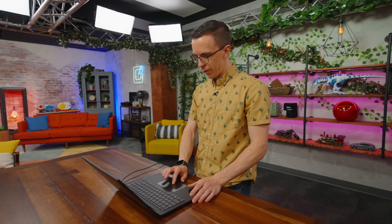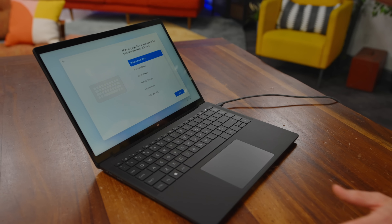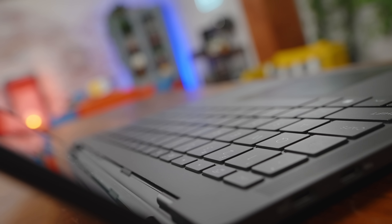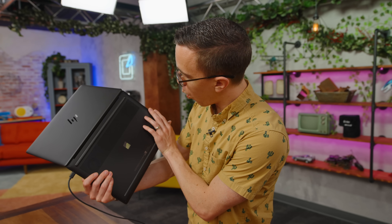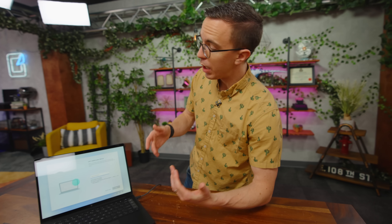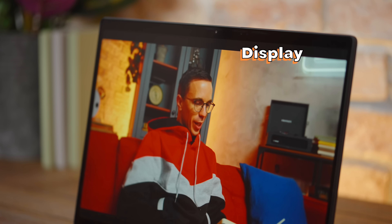That touchpad surface feels terrific — it's super smooth. And it's a touch screen! Battery life was one of their main focuses when designing this laptop. According to HP, this is the best battery life they've ever offered on one of their 14-inch consumer laptops. I'm assuming there's quite a large battery inside. The slightly lower resolution is definitely going to pay dividends for battery life, and at 14 inches, 1200P is completely fine. It's still a 16 by 10 aspect ratio. Let's pop open Task Manager and see exactly what we've got.